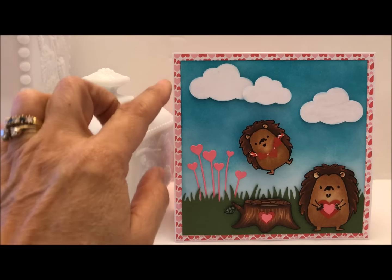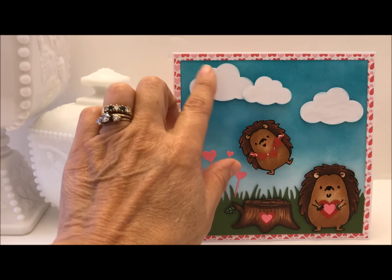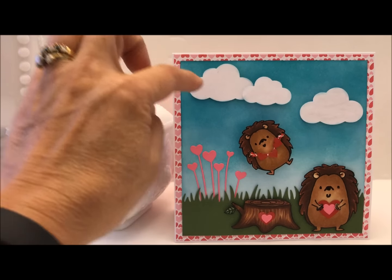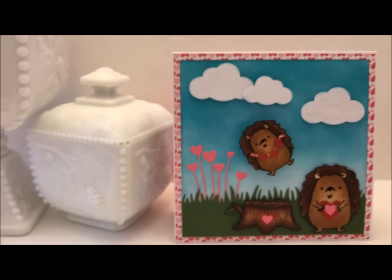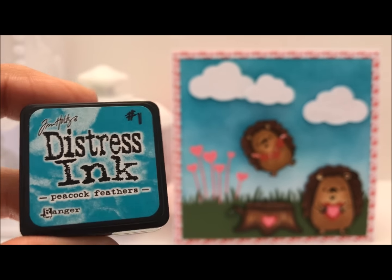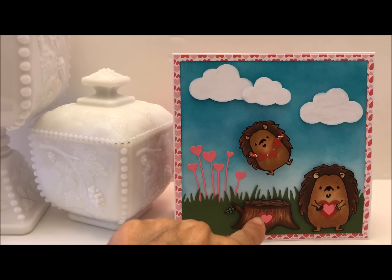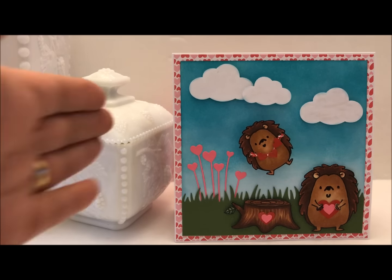I used the grassy border die and wanted these little pink hearts from the Impression Obsession die to look like little flowers. I have two different sizes of cloud punches that I popped up on foam tape to give it some dimension. For the background I used white cardstock and distress inks — broken china, tumbled glass, and peacock feathers. I started with the darker one and used lighter ones going down the page. I also added an action wobble to the little hedgehog because he looks like he's jumping in the air.